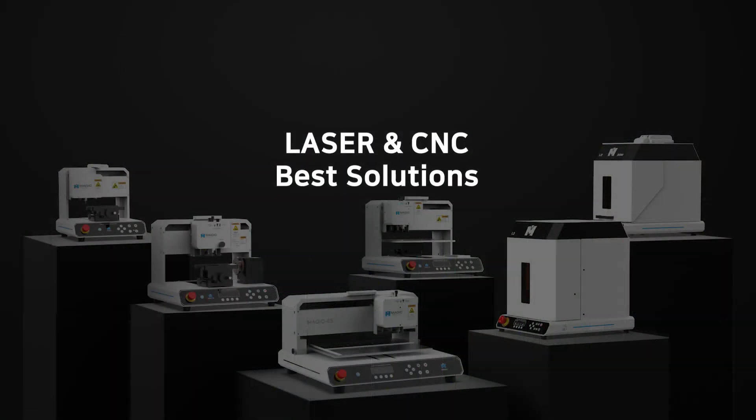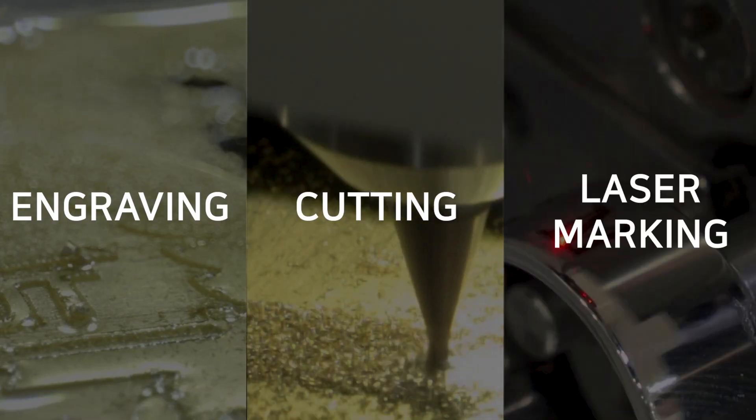We are REDT. We provide the best solutions for your engraving, cutting, and laser marking needs.